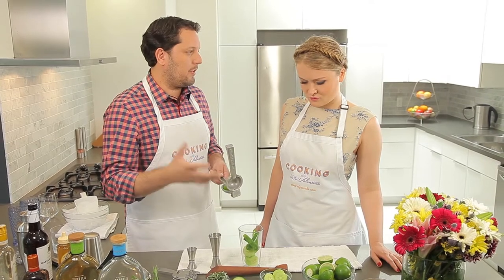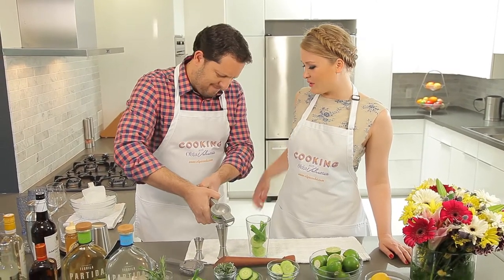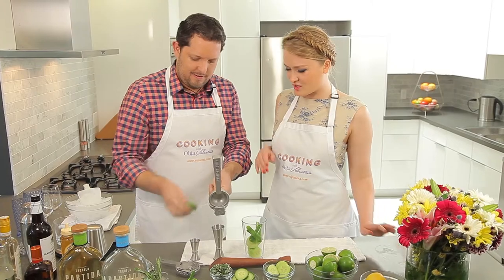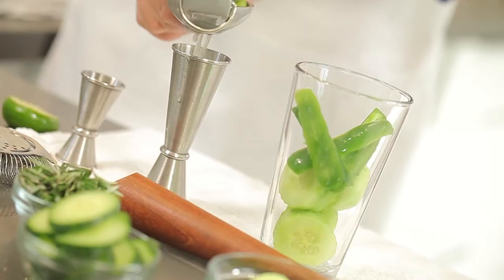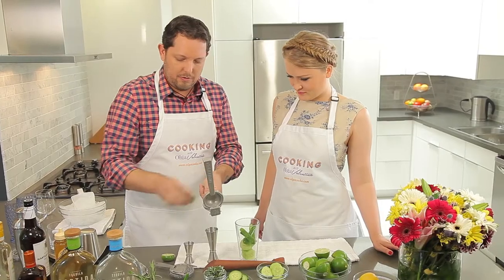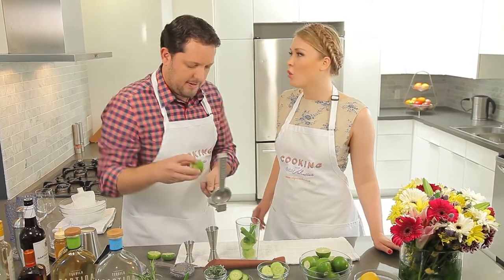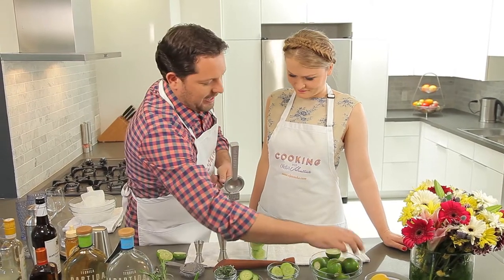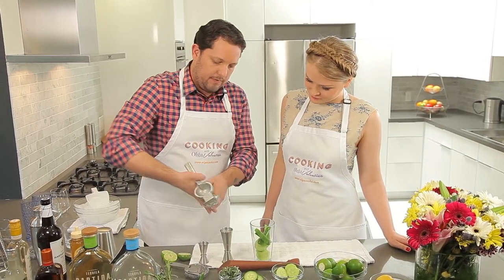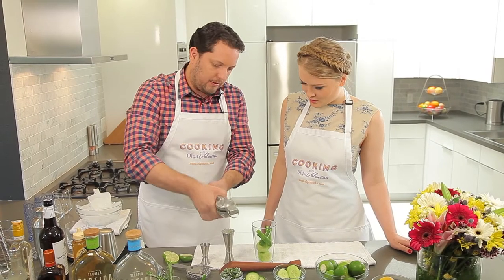I think the lime juice — or citrus, lemon, whatever it may be — always has to be fresh. There's nothing more important than a fresh cocktail. I don't like concentrates and all that. They always have added sugar and preservatives. Freshness is always the best way to go. All that other stuff just gives you a terrible hangover. And I don't like a hangover at all. It's just as easy as using a hand juicer — takes a few seconds.